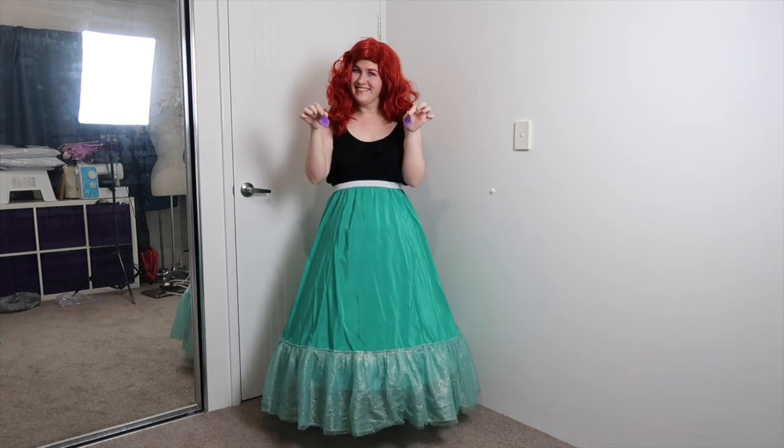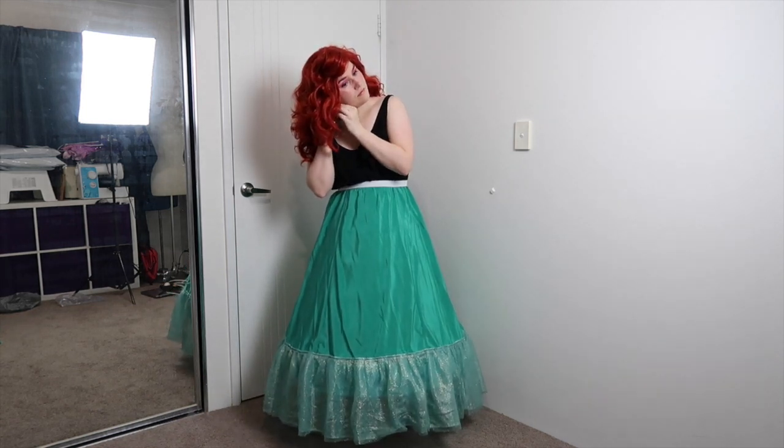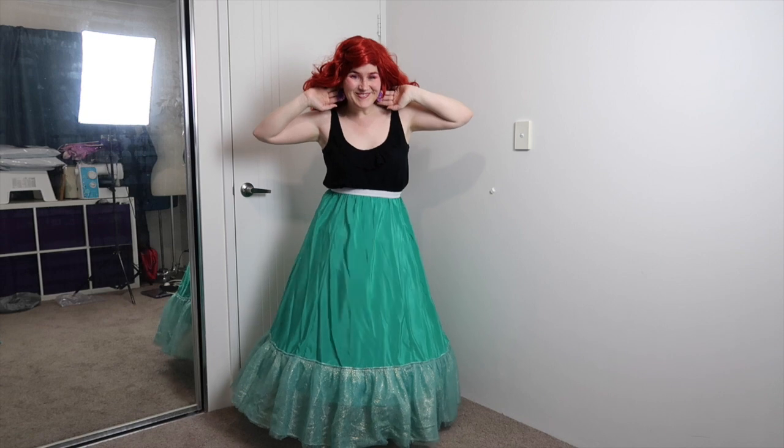Moving right along now to the earrings. These are shells that I made out of foam clay. So although they are quite large, they are exceptionally light and sturdy. Plus, they have glitter on them for a bit of sparkle if you get a glimpse of it under the mass of hair.